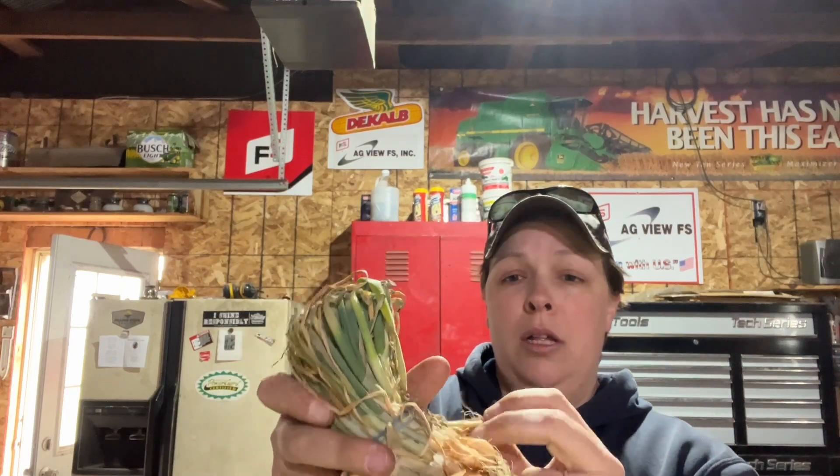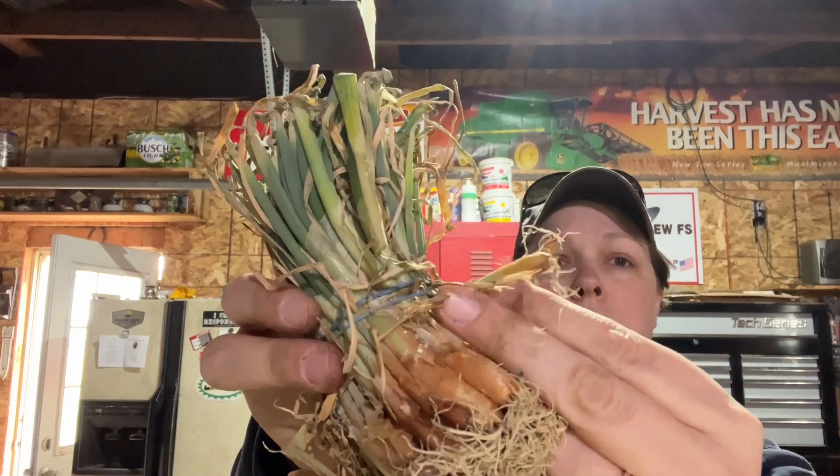I'll just pop them in the ground. If they're super small, like these two, I'll plop them in together — they'll turn into small onions anyway. I don't think we have fertile enough soil to produce large onions. I may try working on that this year. I should have put fertilizer down before I cardboarded and straw-covered any of that, but it is what it is. We'll just make do with what we have.